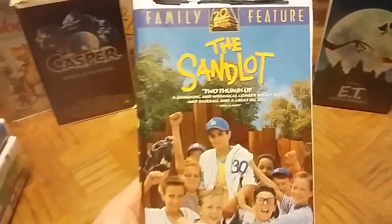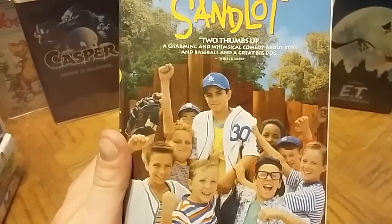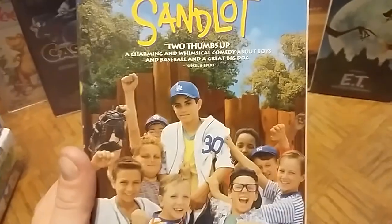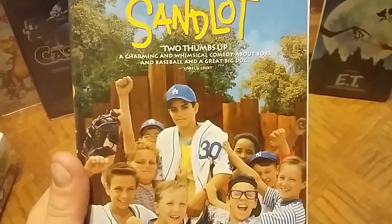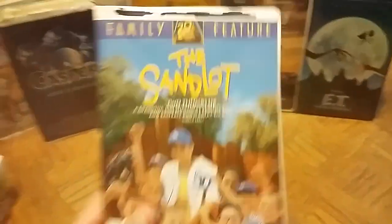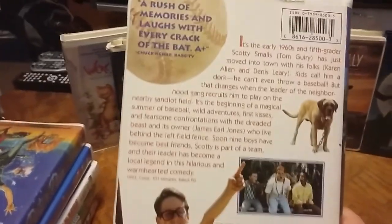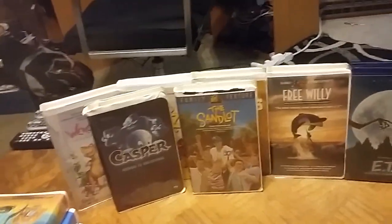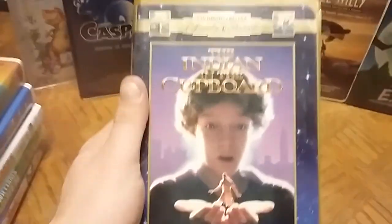Here is one of my favorites as a kid — The Sandlot. I remember watching it and then going out and playing with all my friends like I was in the movie. 'You're killing me, Smalls!' Siskel and Ebert gave it two thumbs up: 'A charming and whimsical comedy about boys, baseball, and a great big dog.' A-plus. So cool to have this Sandlot clamshell.